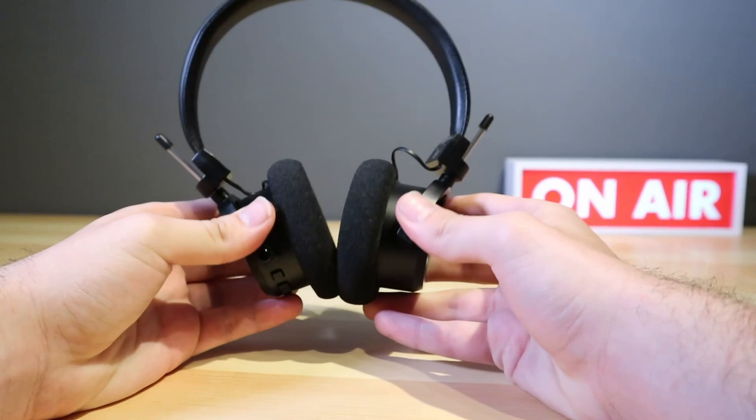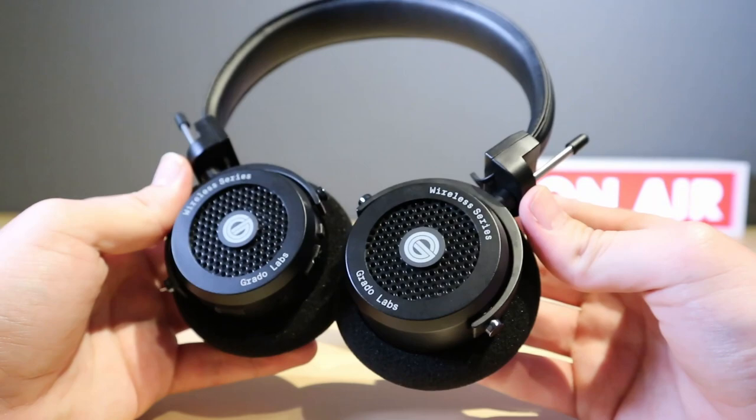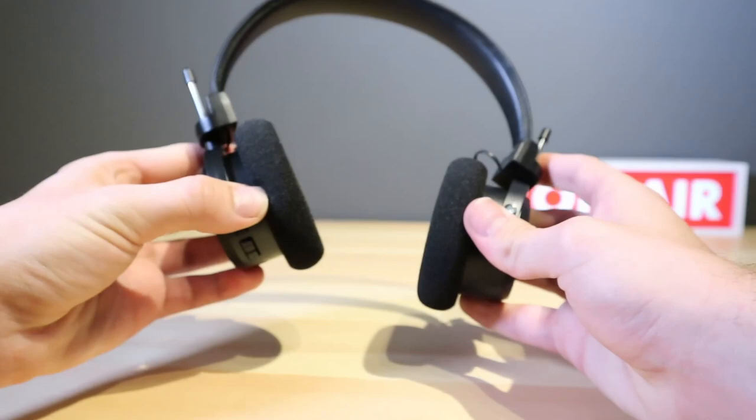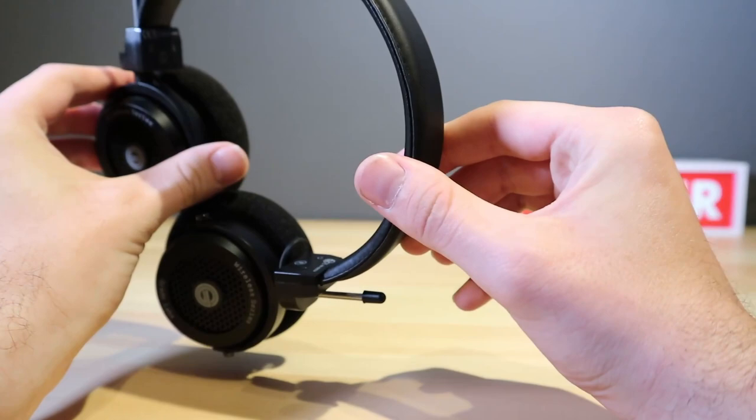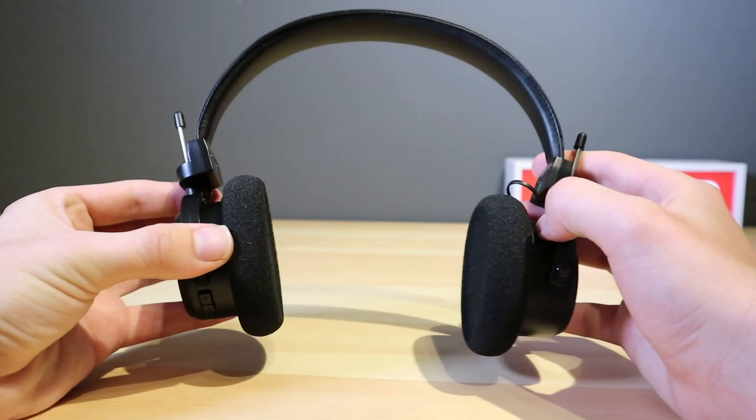Despite all the technology, wired is still slightly better, but you do get Bluetooth 5.0 and aptX and AAC codecs. Connection was pretty much instant and the range was excellent — I was able to go room to room without missing a beat. These are open-back headphones, so not great in busy environments. There is less sound leakage than other open-back headphones, and there is no ANC, so to get the most out of the sound you'll really want to use these in an area with very little background noise.